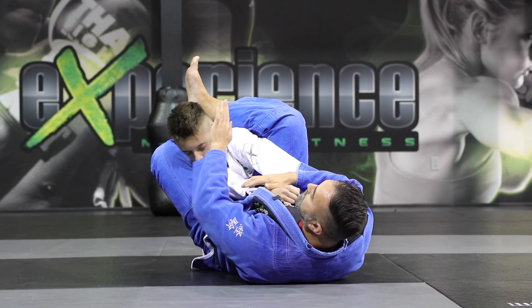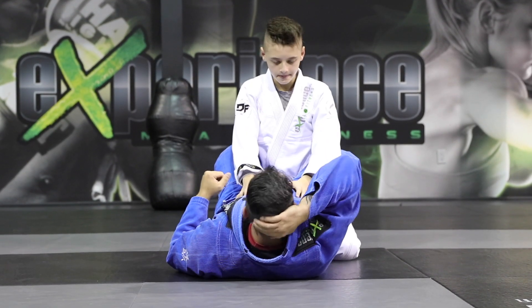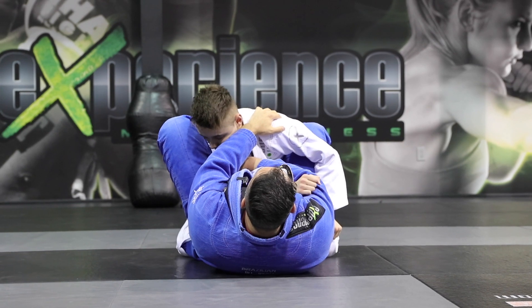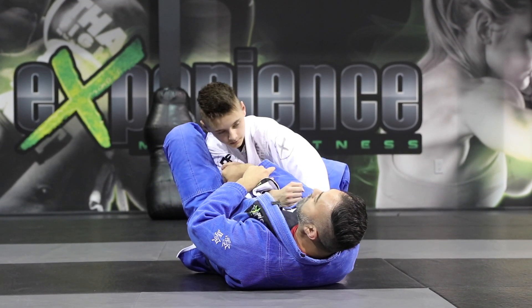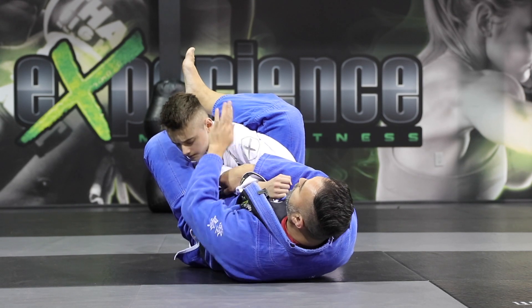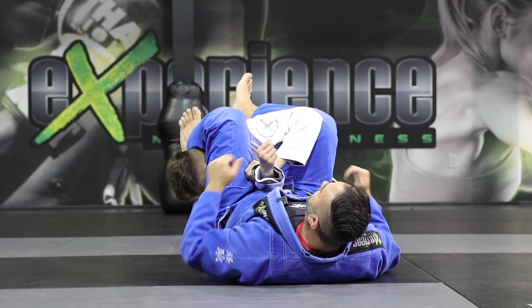Now all I need to do is bring this leg across and heavy to finalize the armbar. One more time — I cup the elbow, hold the shoulder, pulse onto him, and then as I turn here, it's very important to use your hamstring and press onto the upper back. It's almost like you're chopping your heel just behind his traps. And now this leg will find its way through like a rainbow over his neck, and I'll hold the wrist and attack the armbar.